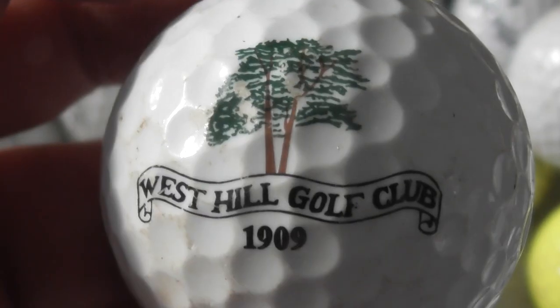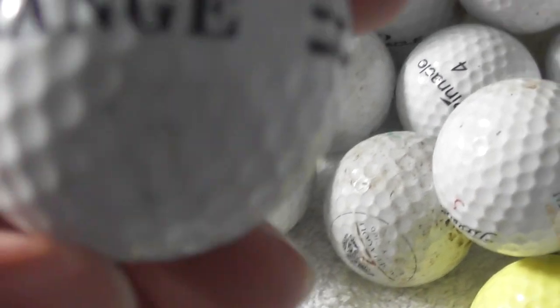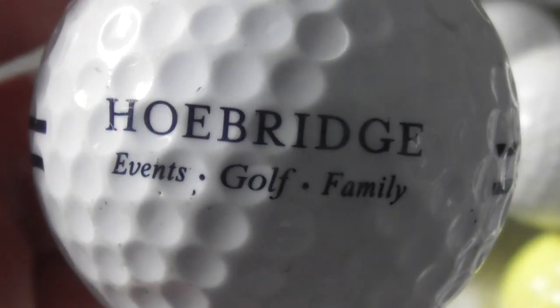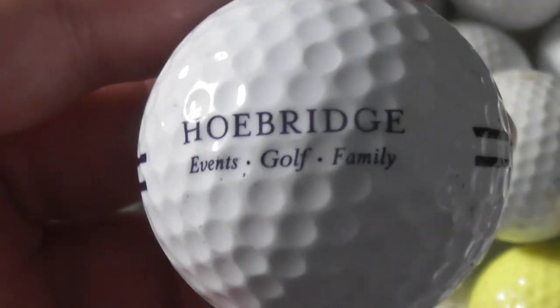West Hill Golf Club, 1909. Next: well, that's a range ball — that's not a proper logo. Ho Bridge Events Golf Family. Where's Ho Bridge? Someone's nicked that from the golf driving range.